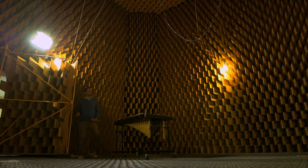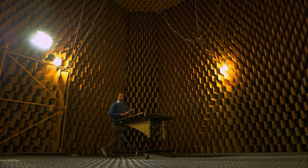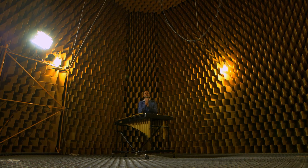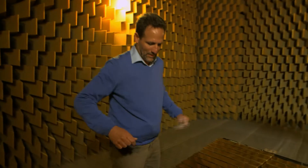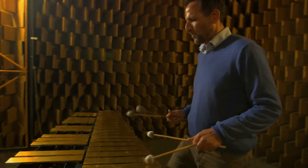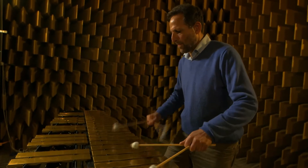Wow! It's completely dead in here. There's absolutely no reverberation at all. So we'll see how the vibraphone sounds in here. This is an anechoic chamber — a room with no reverberation. The walls, ceiling and even the floor are carefully designed to absorb sound waves.